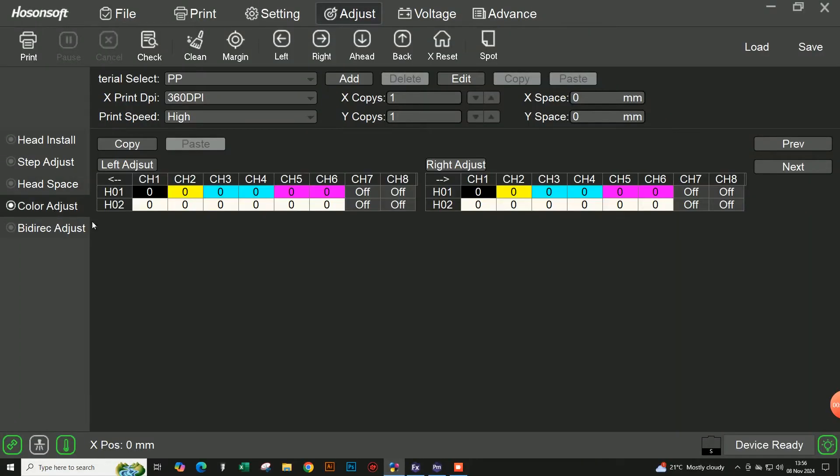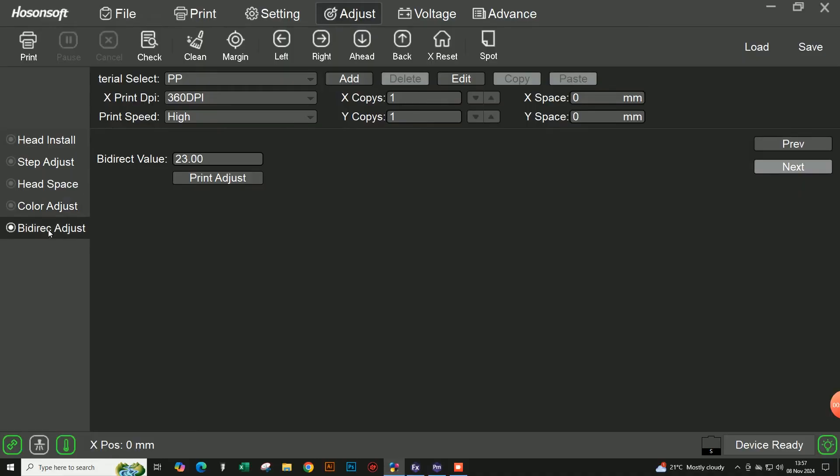Next we go to color adjust. As you can see, everything here is at zero, and that is for a very specific reason. This is a warning: do not touch this setting whatsoever, otherwise you will cause big color mistakes that you won't be able to fix yourself other than turning it back to zero. Please do not touch this at all - it is purely for technicians, and if it's on zero there is nothing to be done.